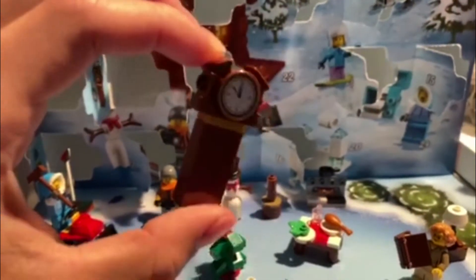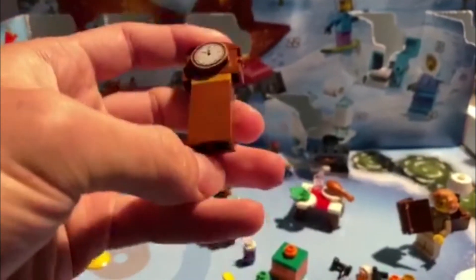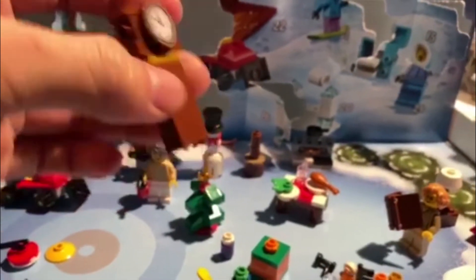Okay, let's build. Simple enough — the base is a little bland, it's just three 1x2 stacked. But the top part's interesting, and of course that's a nice print for the actual clock itself.